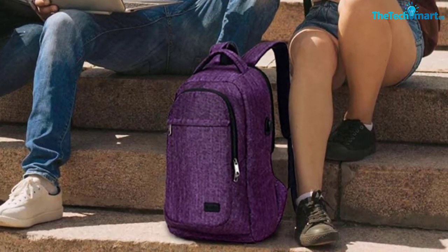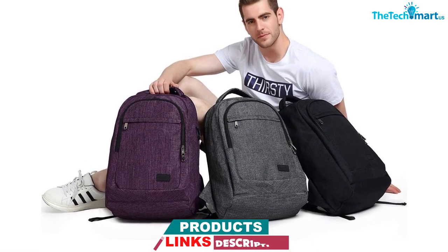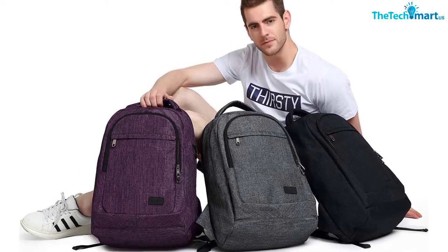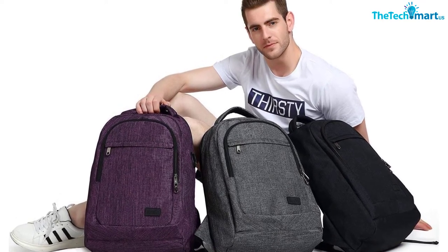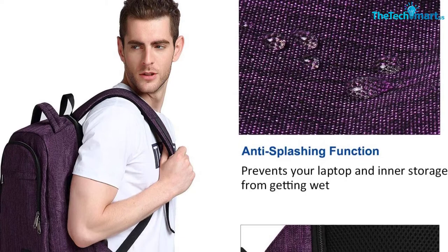The zipper of the main compartment is hidden close to the back panel so that thieves can't open your backpack while you are wearing it. It also features a pocket behind the back panel, which will keep your most valuable items safe, and a small zippered pocket on one of the shoulder straps. And that is all — no RFID safe pockets, no anti-slash materials, and no lockable zippers. But if you're on a really tight budget, then this is definitely a better option than just any cheap backpack.